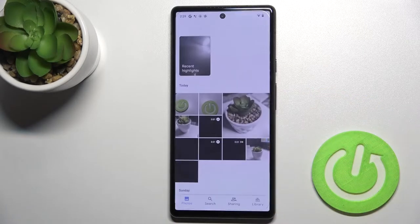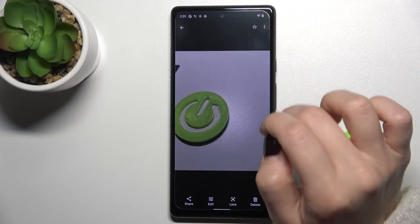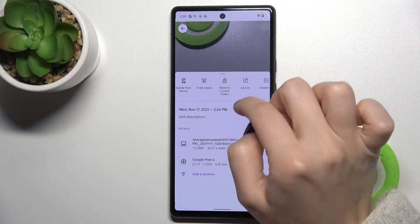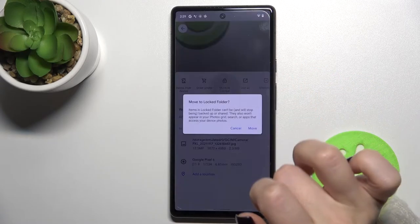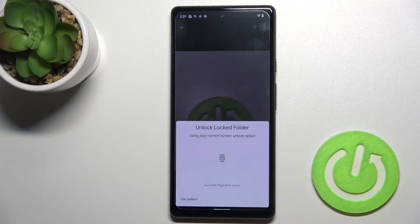First, go to the Photos app. For example, if you want to hide a photo, tap the three-dot menu icon on that photo. You'll see the option to move it to the locked folder — tap that to move the photo there.